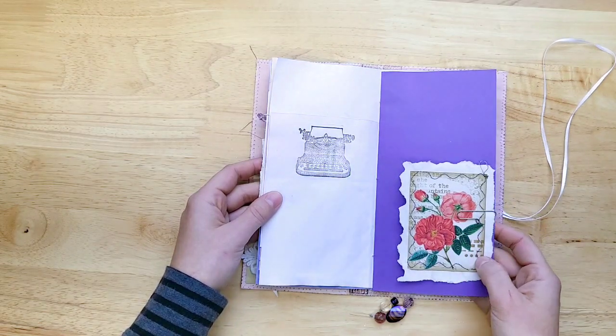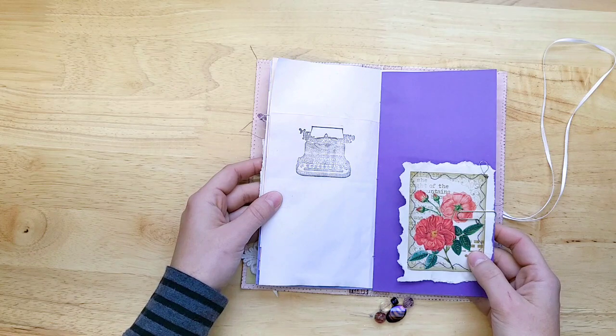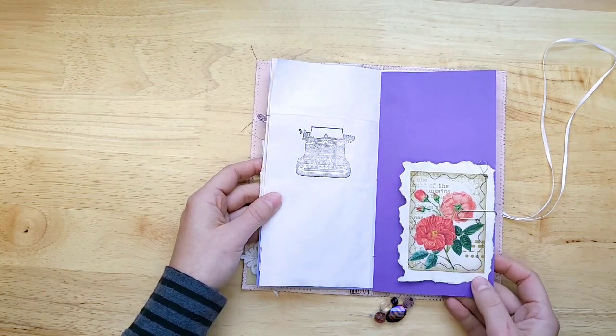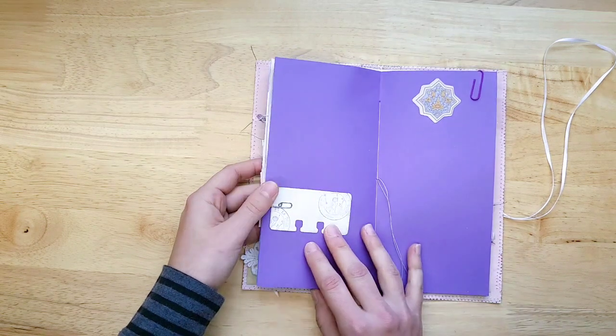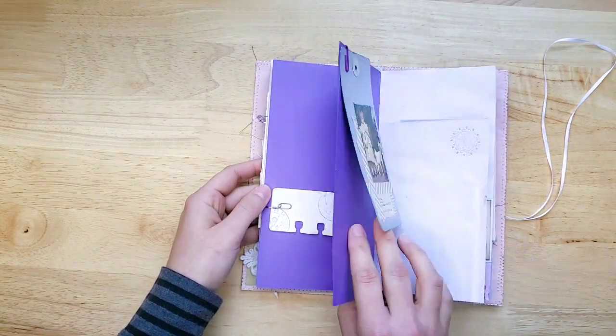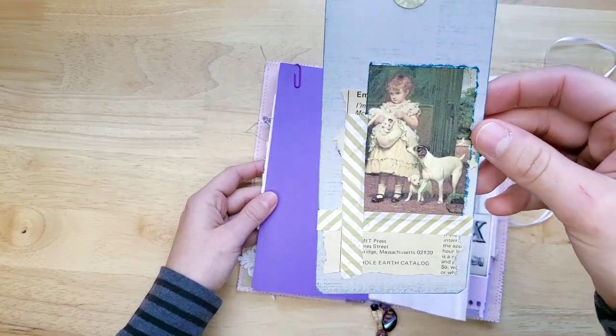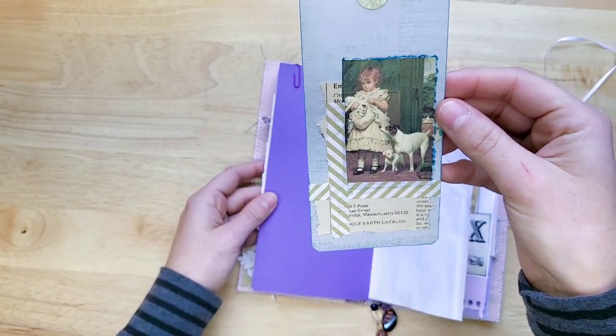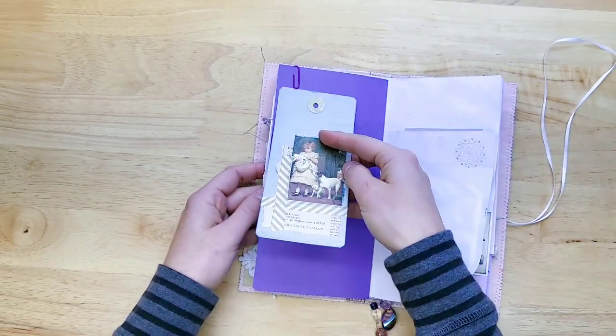I printed it from creativefabrica.com — I searched journal cards and found a whole bunch of these. This one was gorgeous. Some purple cardstock. Oh, this was fun to make. Just layering, practicing collaging and layering. It's vintage paper, a vintage print, and some washi tape.